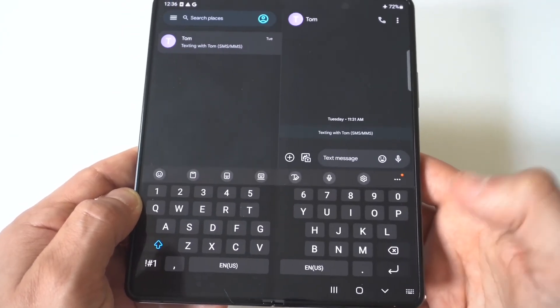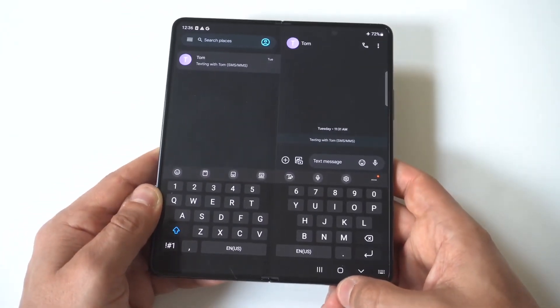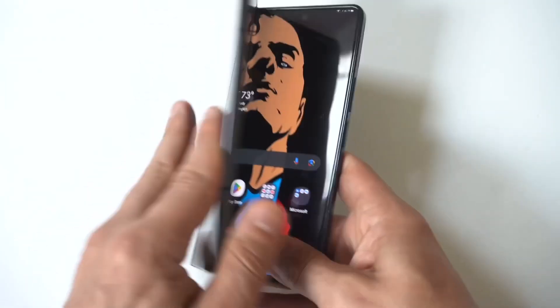You could adjust it again if you want to do that. I think this is very useful, and like I said, it's a little bit weird using this phone at first just because the screen is so big and you're using two hands all the time with it.